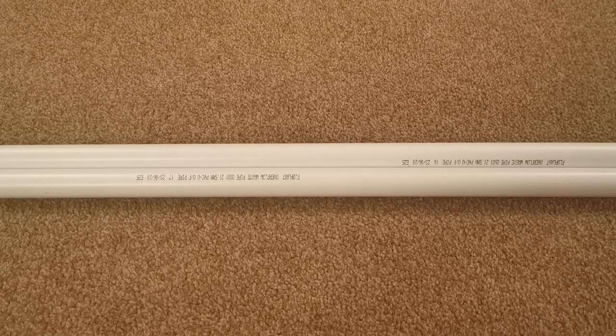The first job in building this rig jig is to mark straight lines on all four axes of both pipes. I want to mark a straight line at zero degrees, 90 degrees, 180 degrees, and 270 degrees on both of these pipes.